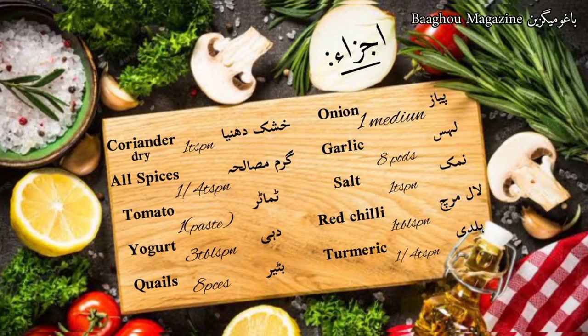Ingredients: one medium onion, garlic eight cloves, salt one teaspoon, red chili one tablespoon, turmeric one quarter teaspoon, dry coriander one teaspoon, garam masala one quarter teaspoon, tomato paste of one tomato, yogurt three tablespoons, eight quails.